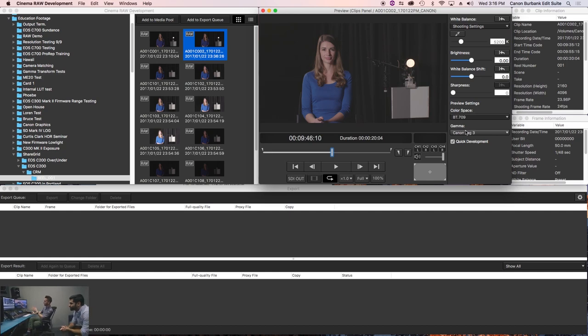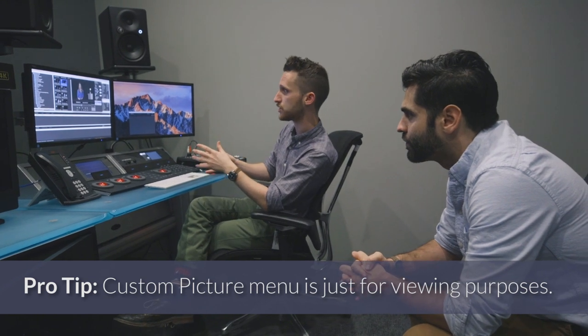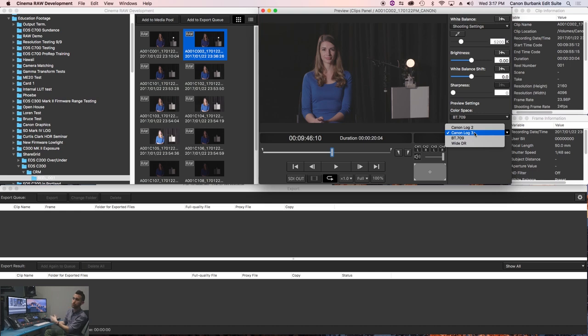Now here's gamma — this is really important. When you're shooting in the C200 in Cinema Raw Light, you'll see there's a custom picture menu where you can select your gamma, color matrix, add noise reduction, shift colors, add green or blue bias. All that stuff does not matter in Cinema Raw Light — it does not affect your raw footage. Think of that menu as viewing LUTs. You can change the C200 to read Canon Log 3 or WDR, but as long as you're shooting in raw, that only affects your onboard screen and whatever is coming out of your pipe — not your raw image. Here is where we actually decide how we want to de-bayer.